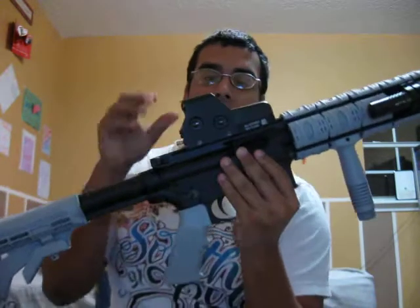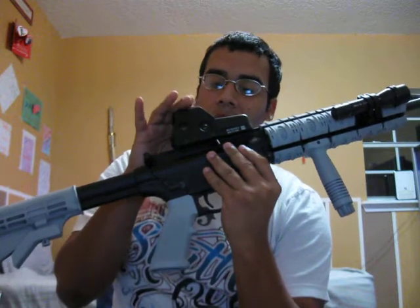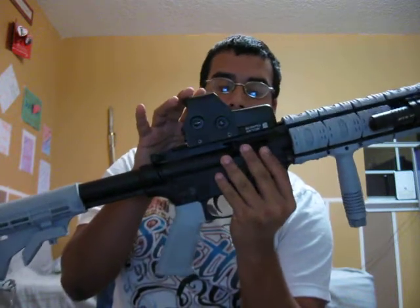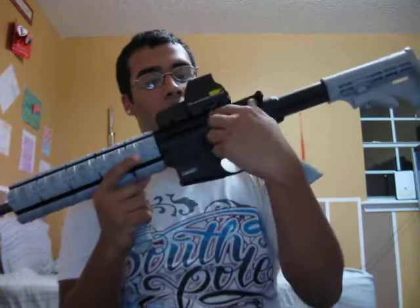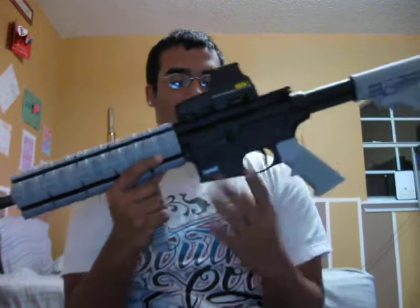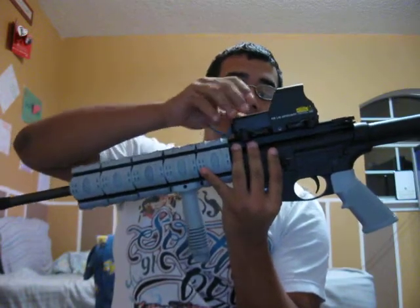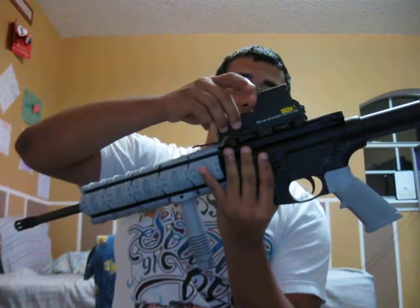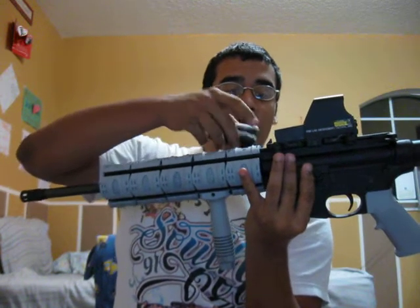The sight was about $70–$80 on Amazon and it has the quick detach right here — quick detach levers, one on each side. It works just like the EOTech. The only difference is it has the EOTech branding on it and it does have night vision. It runs on two AAA batteries.